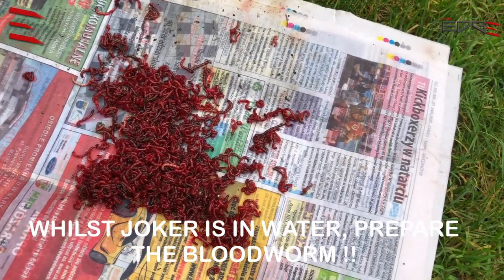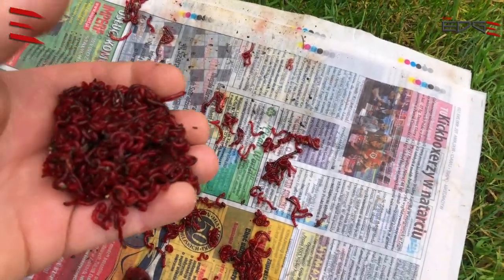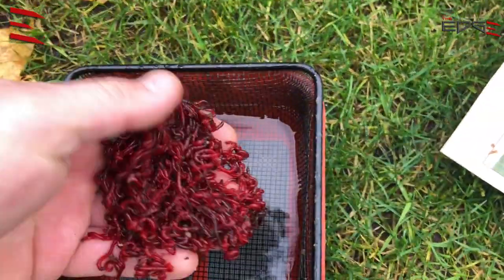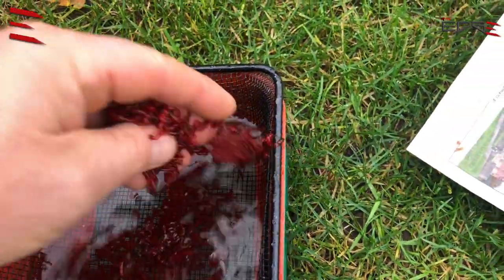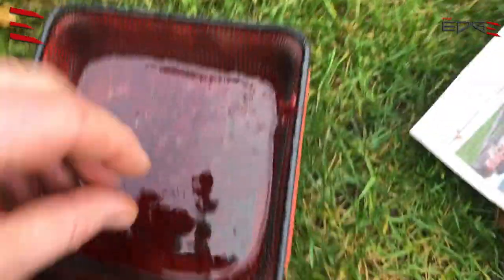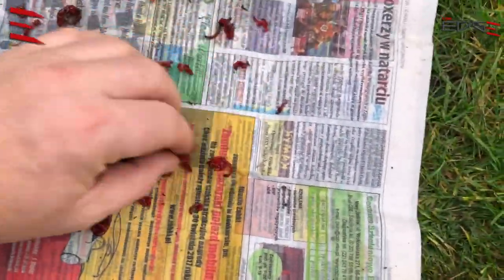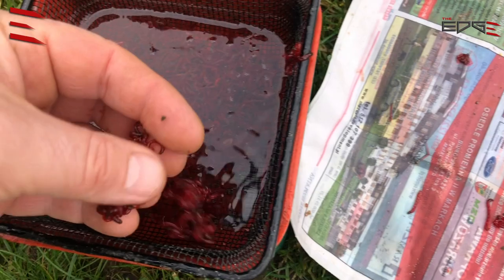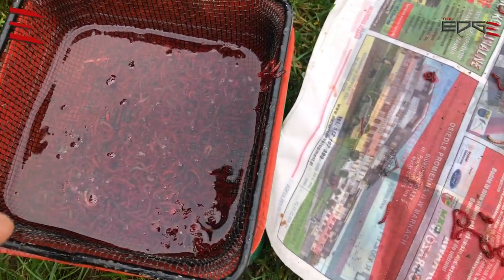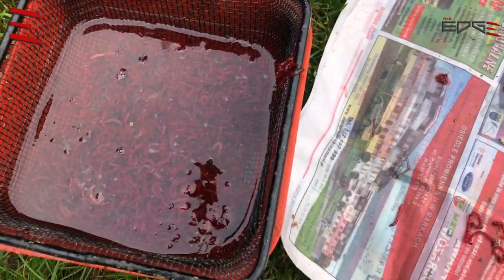Now look at how I prepare my bloodworm — it's not very fresh. I sprinkle it on the riddle with small holes. The dead ones will stay on the riddle and the rest will go out through the riddle.